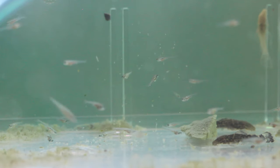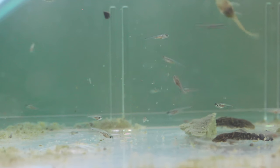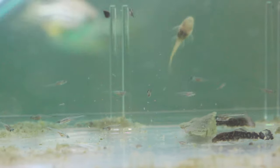Breeding zebra danios is really that simple. I've explained all the steps I used, but I want to mention a few other things to be wary of before you start. I would always recommend using a very small tank, because in a big tank these tiny fry really struggle to find their food and will lose it — so it's really important to keep them in a small aquarium.